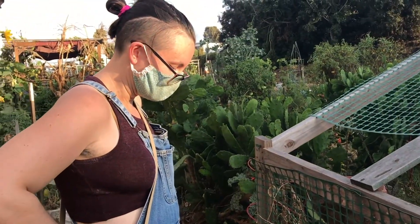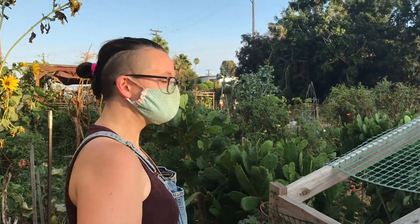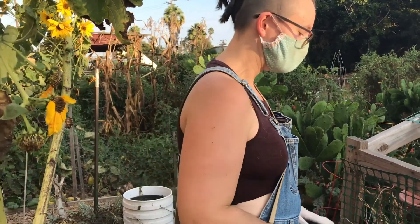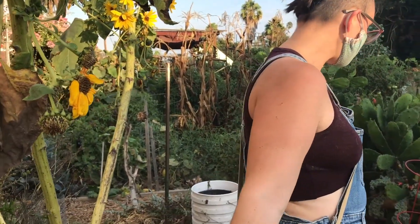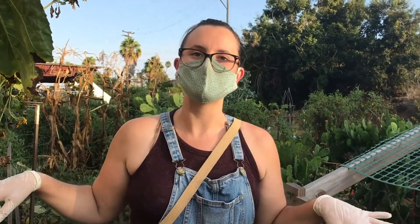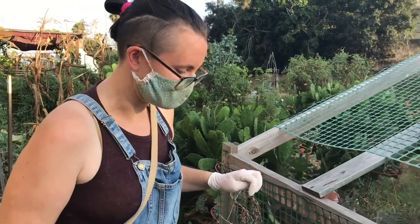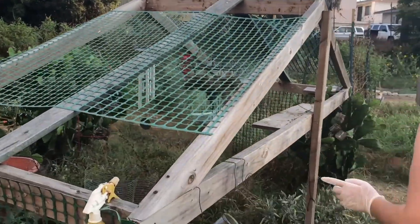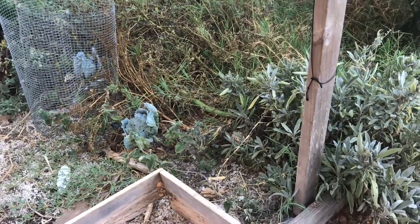The worm bin has been seriously neglected for months and the worms are still alive — a real testament to their hardiness. Danielle was worried when she first started that keeping the bin outside would kill the worms from the heat. But again, the initial investment of effort gave the system the strength to hold on despite the neglect.